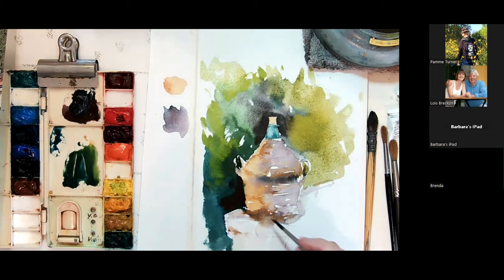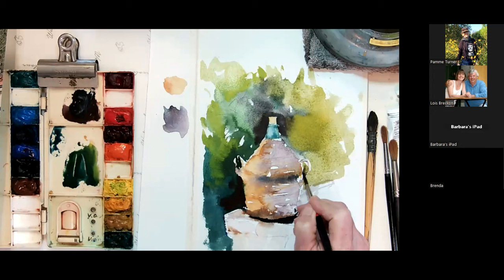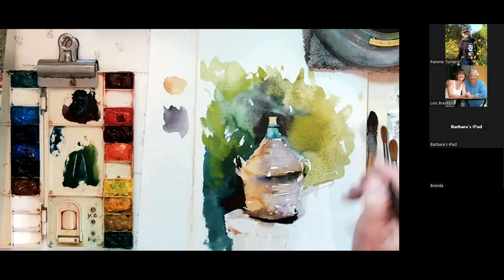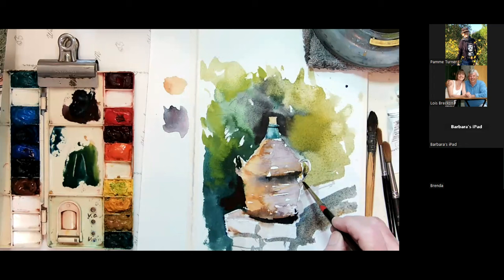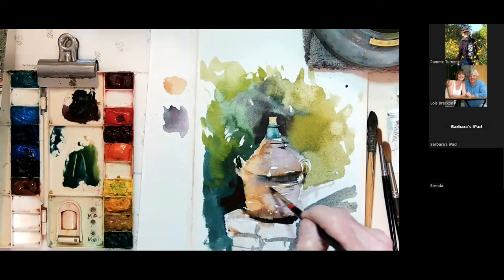We're going to put in a little bit of dark down here — my shadow is right under here, on the shadow side. And we're going to put in a little bit of detail of the rocks and the stone wall, which is a beautiful stone wall. Everywhere you look at the Watermill is exquisite — it's a beautiful, beautiful environment. The surrounding towns are fantastic; there's just beauty all around. But you can just go in for the little moments.